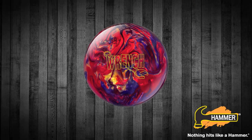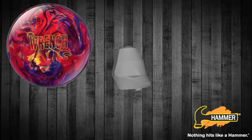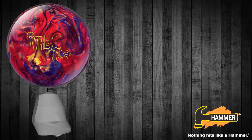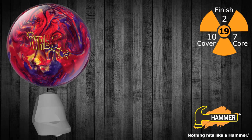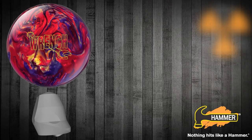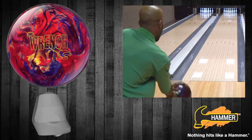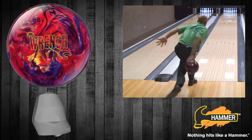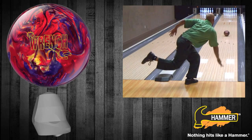Hammer Bowling presents the latest addition in our upper mid performance line, the Hammer Wrench. I'm Jeff Ussery, the Hammer brand manager. Wrench combines two of the best technical components in the Hammer line today. We started by utilizing the original MPA core shape, and then covered it with the cover stock from the Jet Black Taboo. Polish it off with a 2000 grit surface and Powerhouse factory finish, and you've got one of the longest and strongest balls that Hammer has ever seen in our upper mid price category.